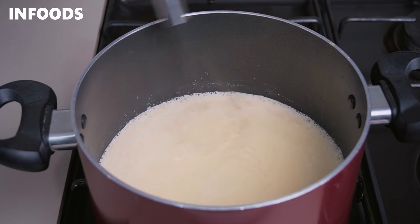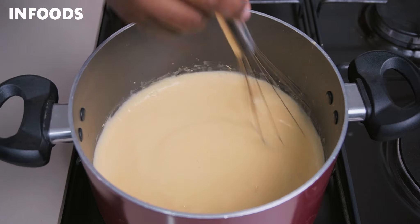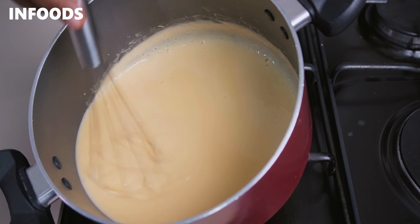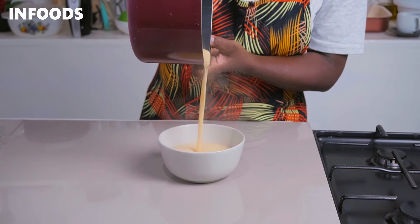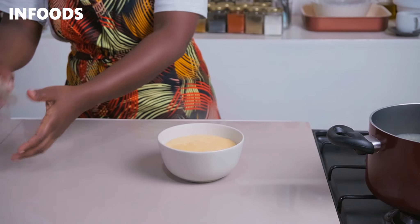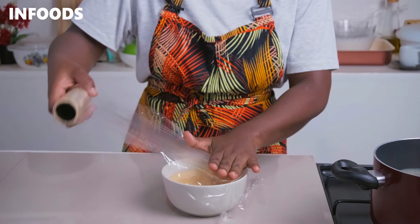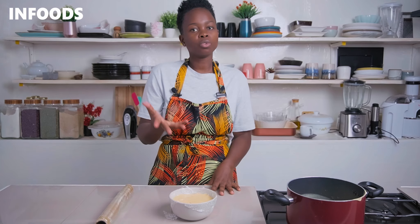Cook for around two to three minutes until the custard starts to thicken up. Once you notice the custard is thickening, turn off the heat and let the custard cool. You can see my custard has thickened up — look how silky it's looking. Transfer to your bowl, then pick your cling film and wrap the custard so that it doesn't form any skin — make sure it's touching the top of the custard. Let it cool for around three to five minutes until it's warm, then you can serve it over your red velvet marble cake.